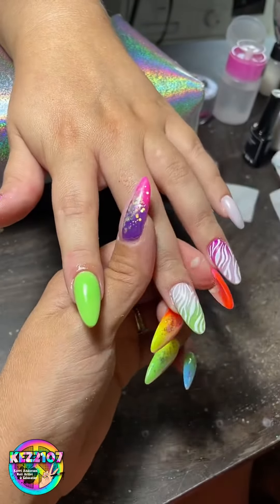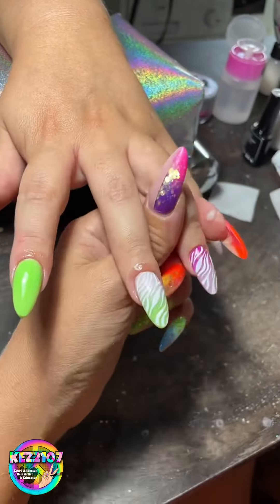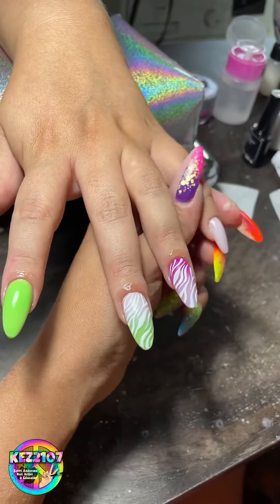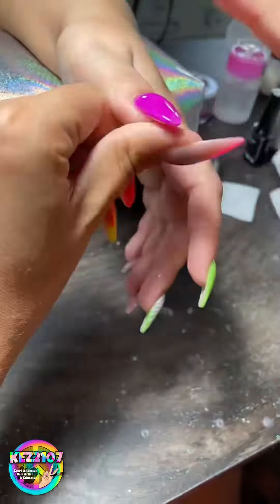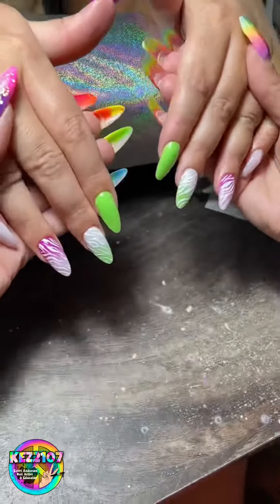Probably somebody asking me about my grown-out nails there — and there we have it, all done. Thanks for watching guys, peace out.